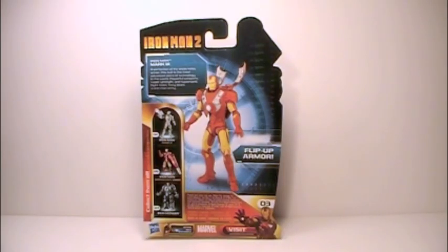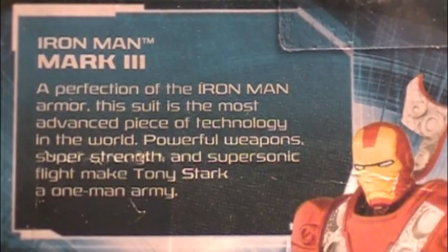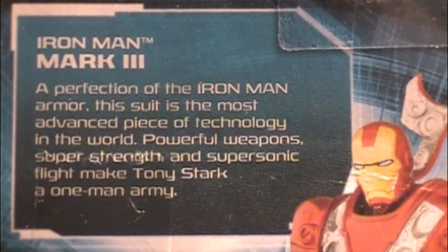Here is the back of the packaging with the Mark 3 proudly displayed as the main picture, along with Mark 2, the Hyper Velocity Iron Man, and the Iron Monger, as well as some rather nice information about the Mark 3 armor.